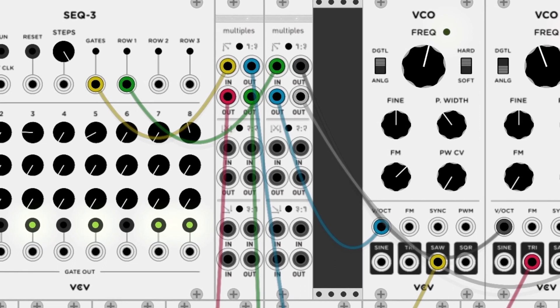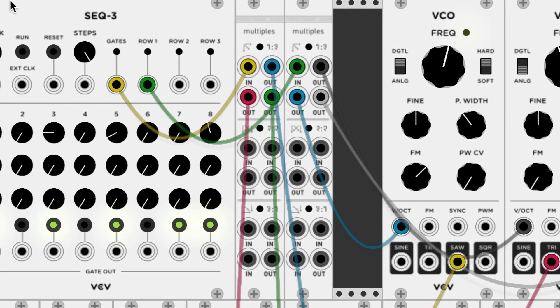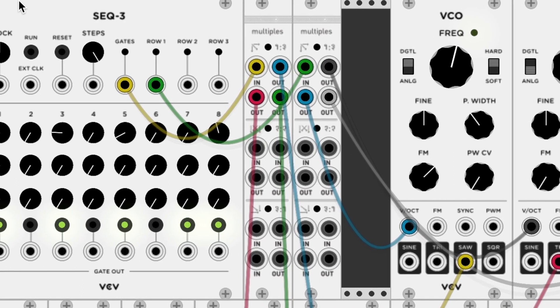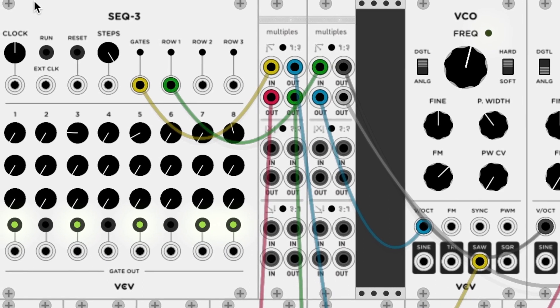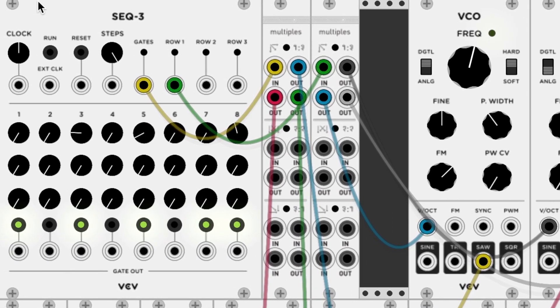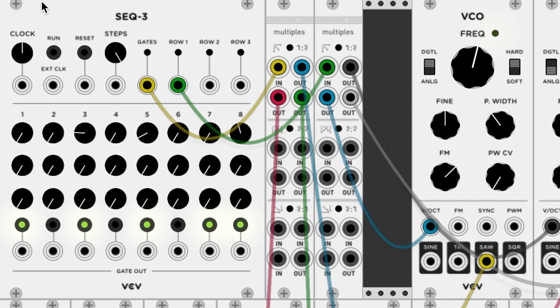And that takes us to the software I want to show you guys today. What you're looking at is the VCV Rack. It's a free software that emulates Eurorack synthesis, and many of the modules are actually clones or similar to real modules out there.